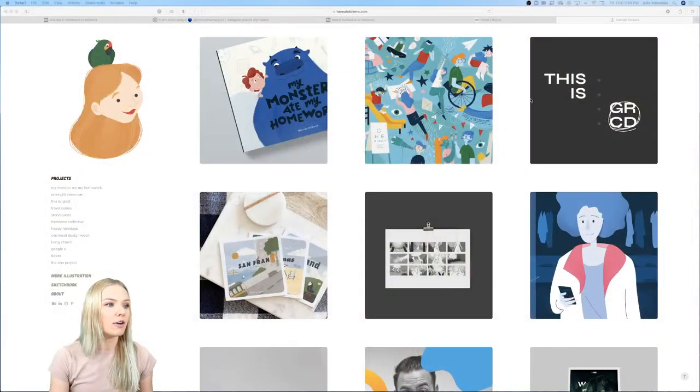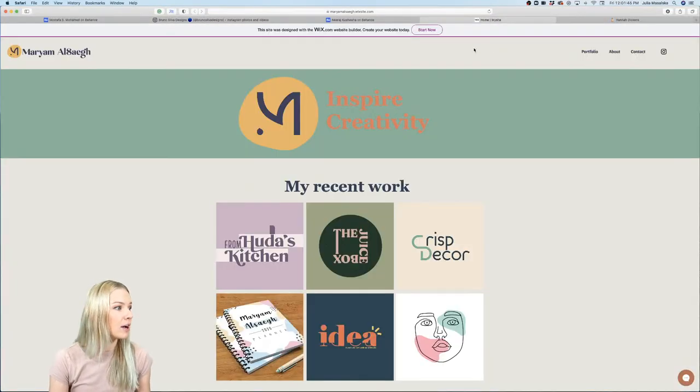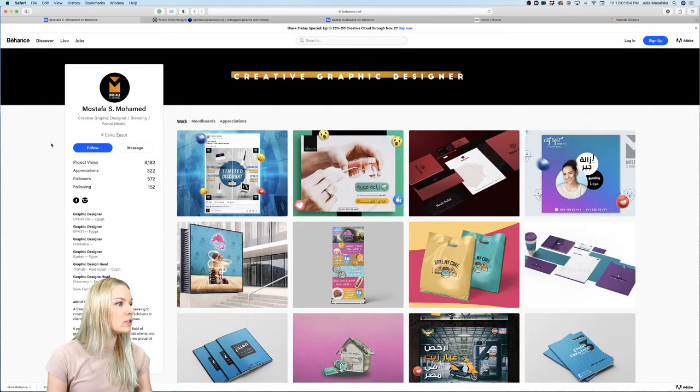We have five amazing designers: Hannah Dickens, Mariam Alsig, Niraj Kushwaha, Bruno Silva, and Mustafa S. Mohamed. Really excited — let's just start with Mustafa.